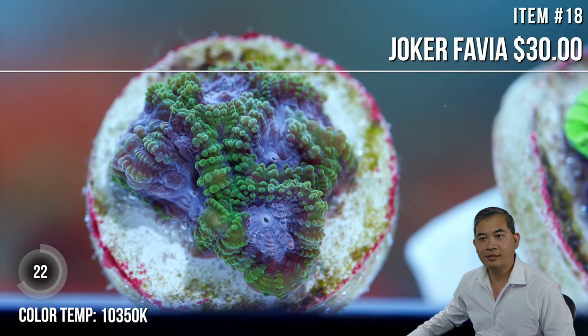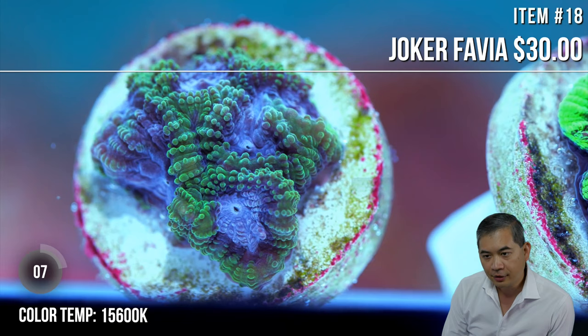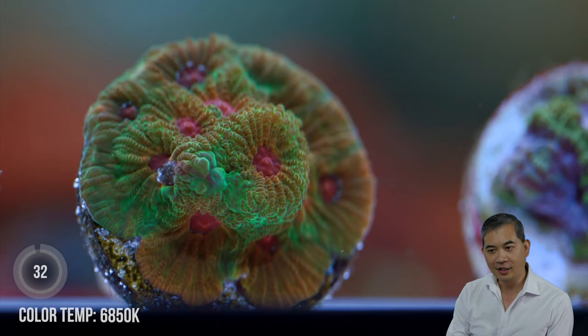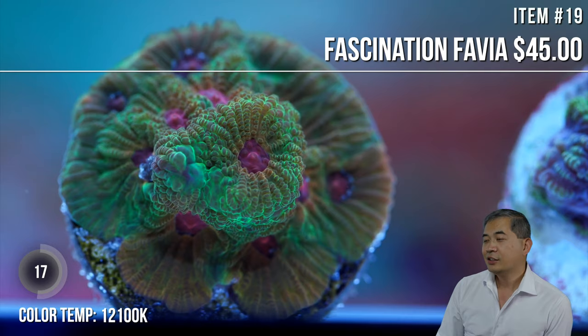And I'm back. Intro to Reefing asks — what do you do with stuff that doesn't sell on the live show? It just goes right back in inventory in our tanks, like anything else. There's a little bit of a discount on the live sales stuff. So a Fascination Favia, for example — it might be like 50 or 60 bucks on the website — would just join its brethren right back on the site.